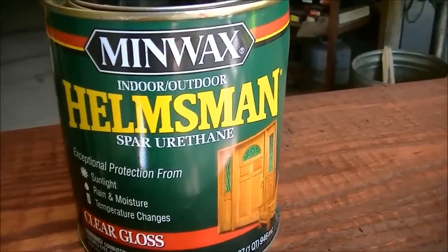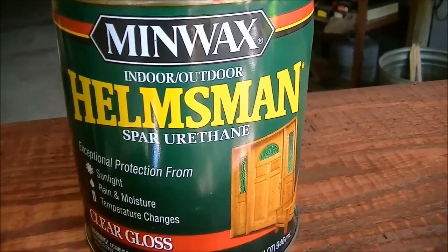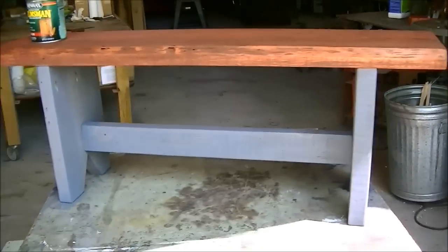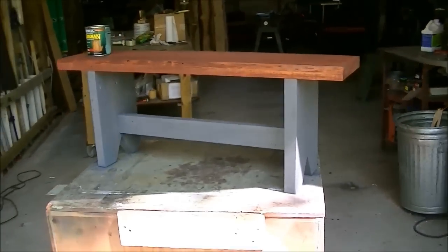We're going to be using a spar urethane by Helmsman — it's an indoor-outdoor formula since this is going to be used outdoors. I'm going to give it two coats and we'll sand between coats.